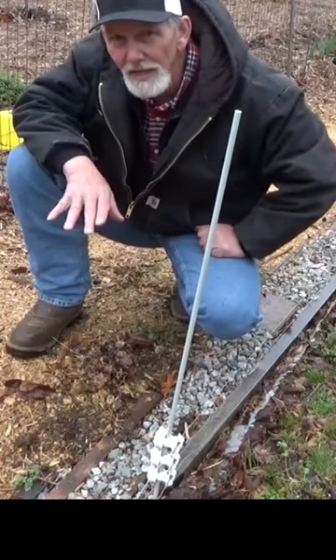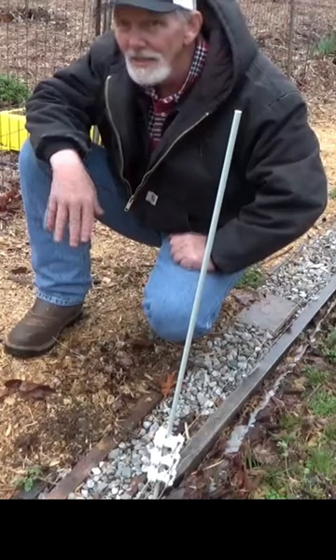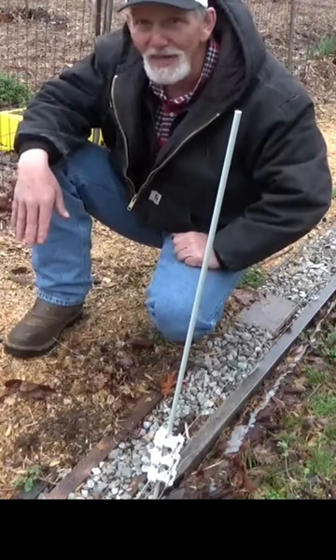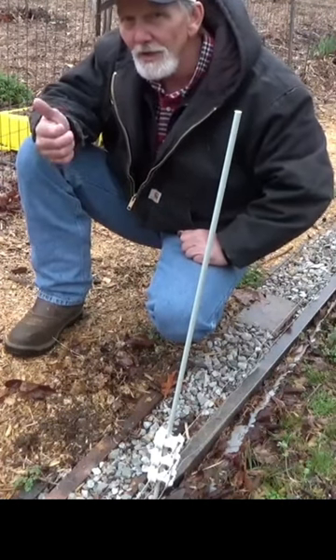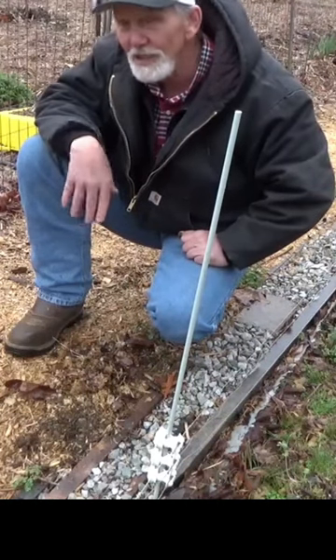The only real negative comment I got about using sawdust — I went ahead and did some studying on this — is that it binds up nitrogen. But that's only if you till it in, and all mulches will bind up nitrogen if you till them in. So using it as an organic on the surface for weed control and to help feed the life in the soil, I think it's just fine.